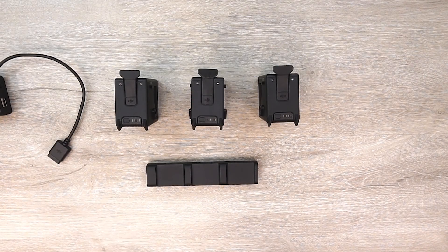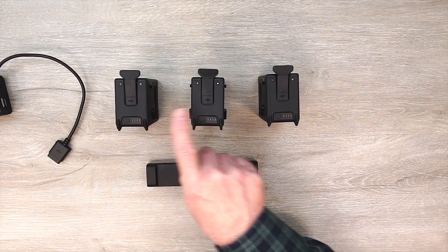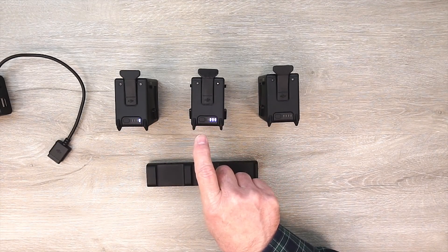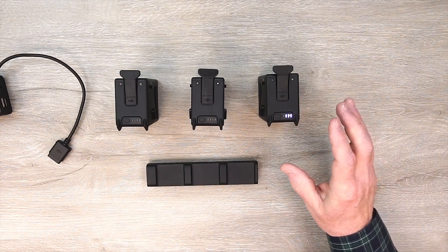Now I'll show you why this hub is such a cool accessory and how it can really save you time when you're charging your batteries. I have three FPV batteries in front of me, all at a different charge level — the one on the left is at 25%, the one in the middle is a little over 50%, and the one on the right is at 75%.